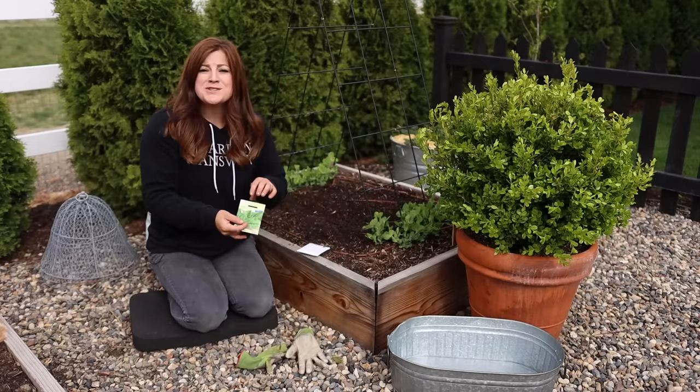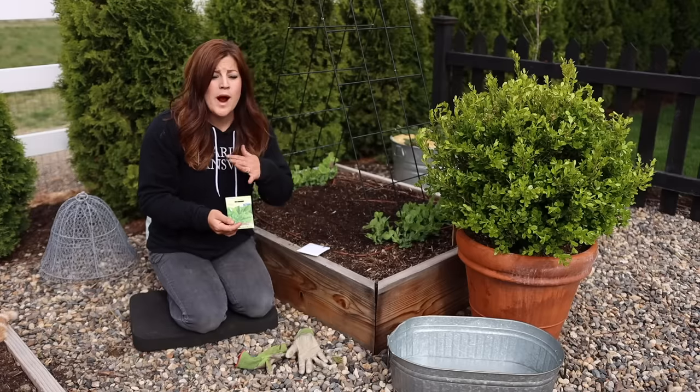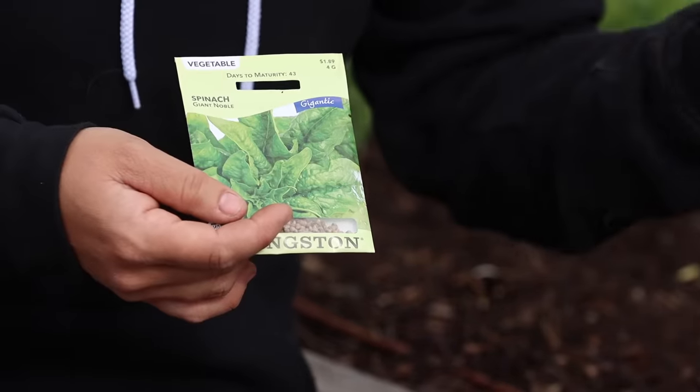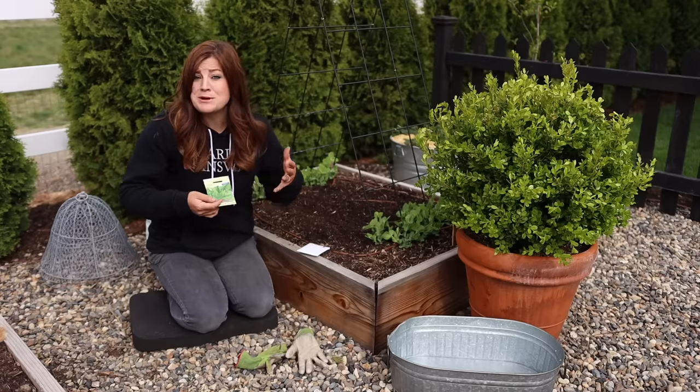Now for planting — I'm starting with seeds. This is a variety called Giant Noble. I prefer to plant from seeds; it's wildly more efficient than planting from plant starts because you get so much more from a packet. But it doesn't matter — either way you feel more comfortable growing your spinach, the whole goal is just to be growing it.